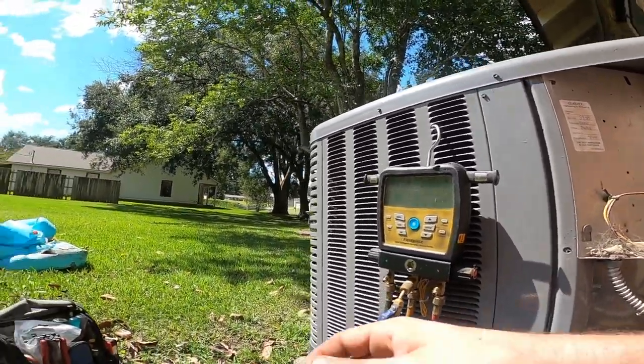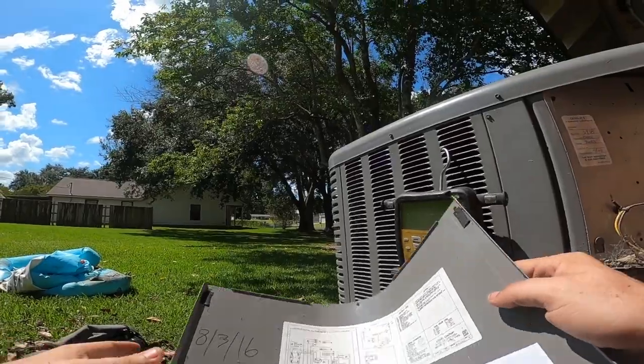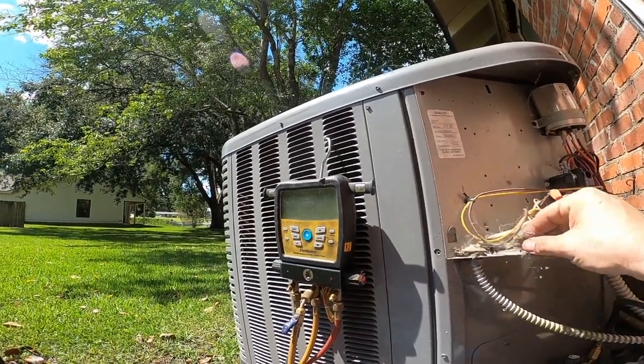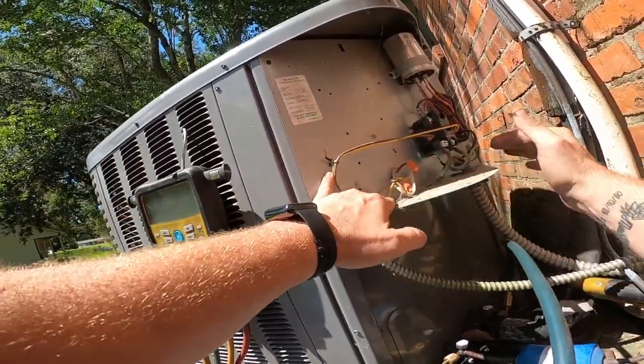Oh look, there's the date right there - it was installed on August 3rd of 2016. So for all you guys that say capacitor upside down - wasn't me! It came from the factory that way. York units used to come from the factory that way as well.